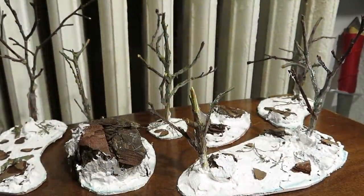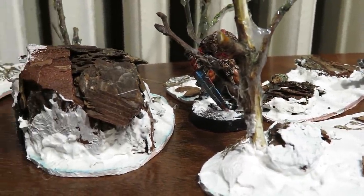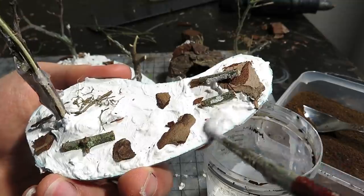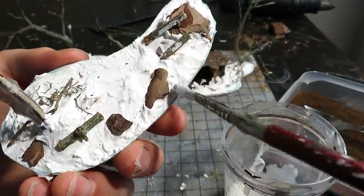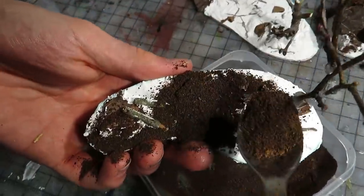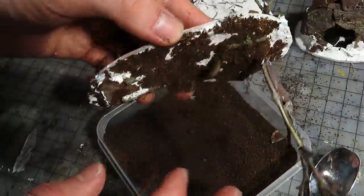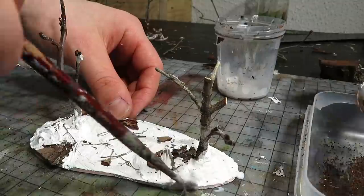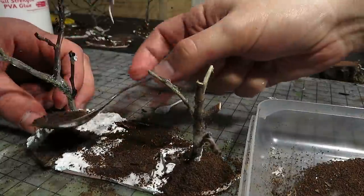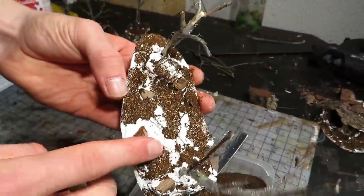We put the pieces aside — I thought these could also be used as peasant level winter scatter terrain. They don't need to be fully dry before the next step. We will use repurposed coffee grinds as earthy textures. We applied slightly diluted PVA glue on the bases, covering most spots, then sprinkled on the coffee grinds.